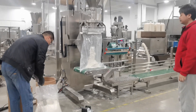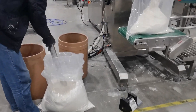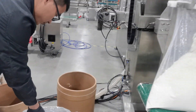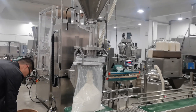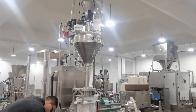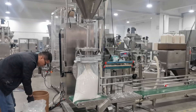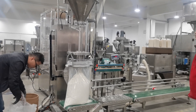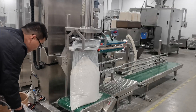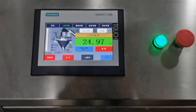Then start filling here, matched with the vacuum conveyor. The upper part includes the vacuum conveyor and auger feeder. The packing weight here is 25 kg.